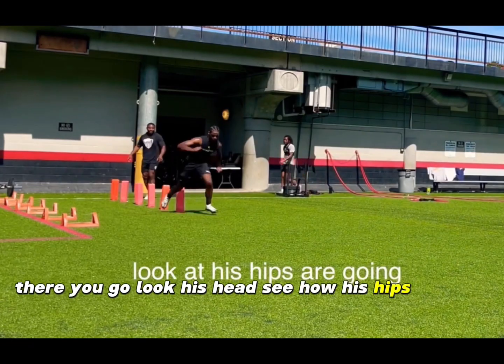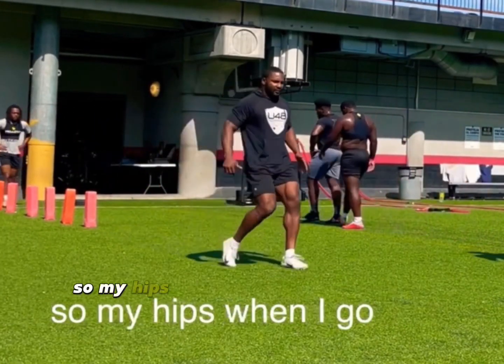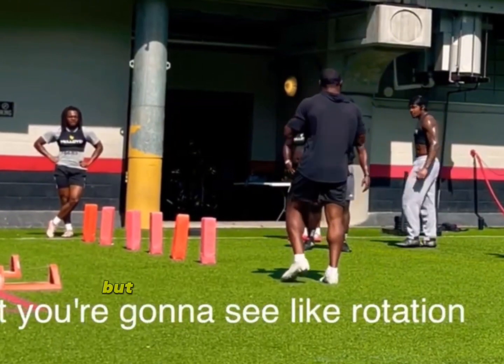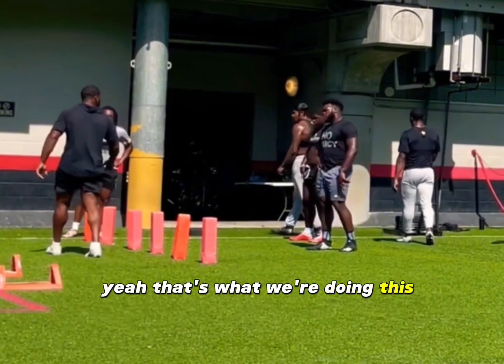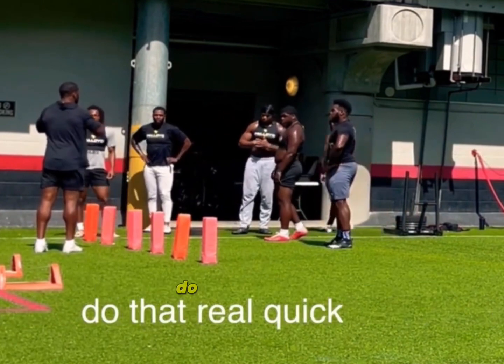Look at his hips going — and then when we come out here we're going to do the same thing. So my hips when I go can be like a spiral — boom, boom. It's not going to be too wild, but you'll see the rotation. That's what we're doing because your hips go in and out, just like doing this and then doing this.